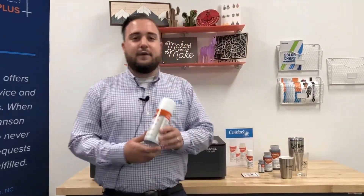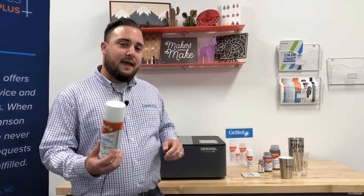Hey everyone, this is Evan, inside sales specialist with Johnson Plastics Plus. Today we're here to talk about a new product that we're excited to launch called Cermark Ultra. Cermark Ultra is a new formula — for those of you who may already be familiar with Cermark, it is a laser engraving product that allows you to etch and mark onto certain surfaces. Prior to now, you needed a different Cermark formulation depending on the product you were trying to print on — for example, a different formula for stainless steel, another for ceramic and glass, etc. Cermark Ultra takes the capabilities of all of those and rolls it into one product.